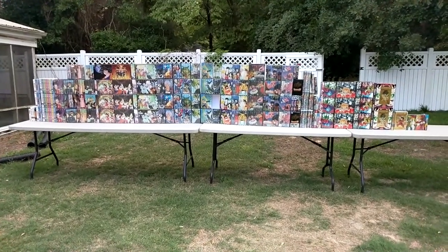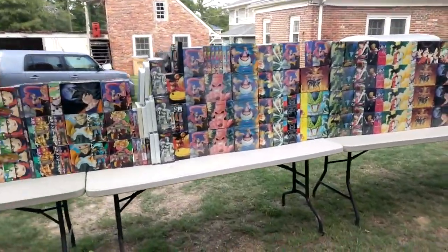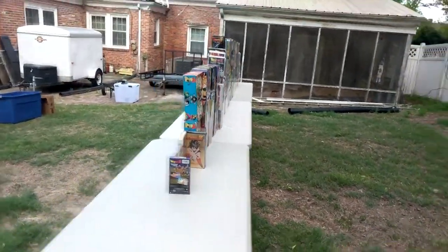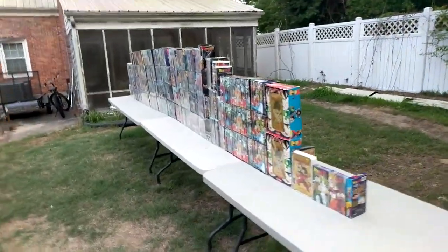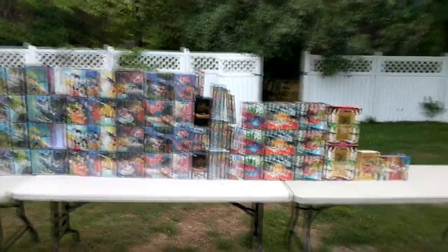This is one heck of a video. If you guys enjoyed this massive VHS video, please like, comment, and subscribe. Let me know what you want to see on the next Dragon Ball video. But for now, this is all of the Dragon Ball VHS's. You guys rock, and I'll see you guys on the next video. Peace.